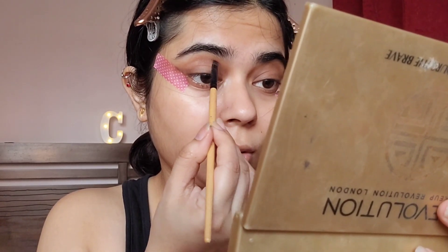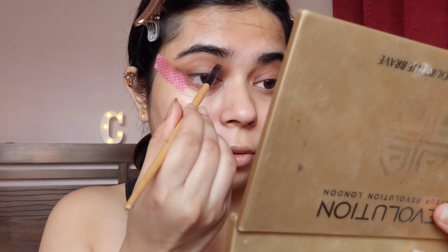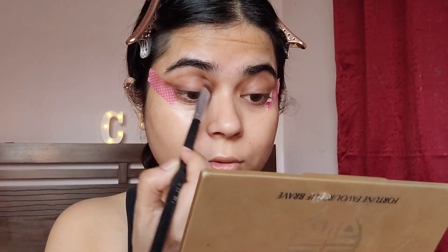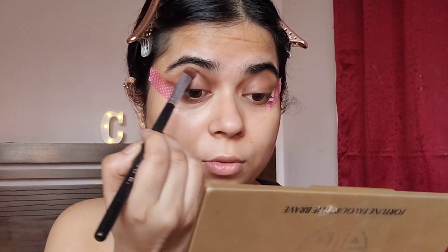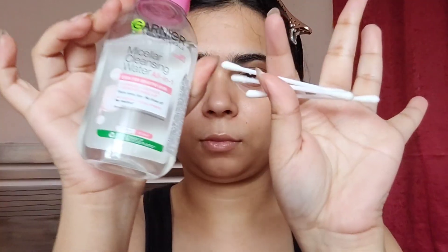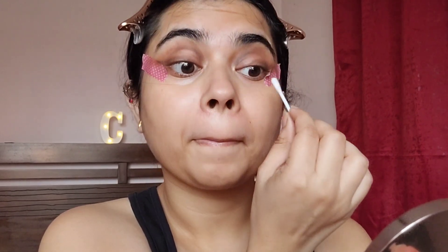I felt this needed a bit more definition, so I used a black eyeshadow to further define the area where I applied the brown eyeshadows. Then using the light brown shade and a flat fluffy brush, I blended everything out so that it does not look harsh. Now I'm going to take a little bit of micellar water and clean out the middle area and also areas where I didn't want any eyeshadow.